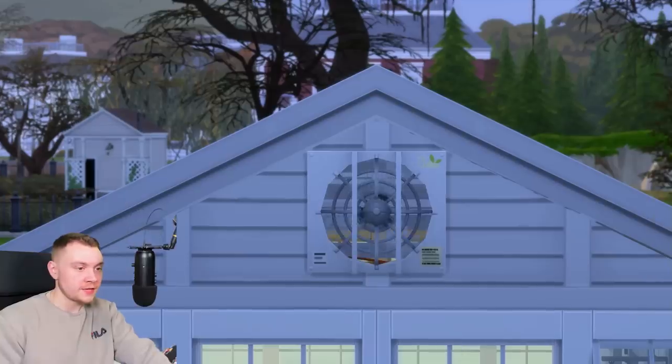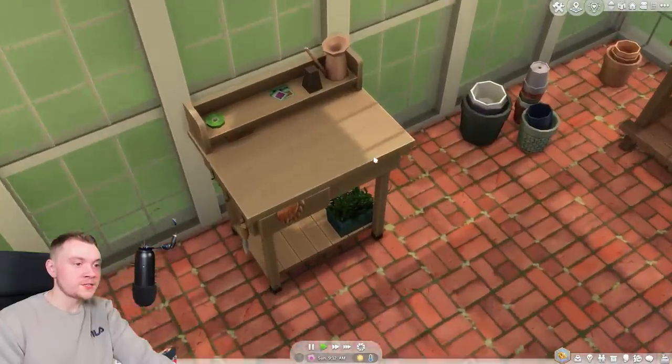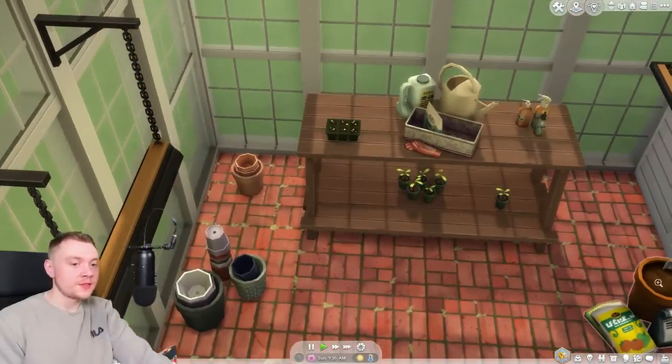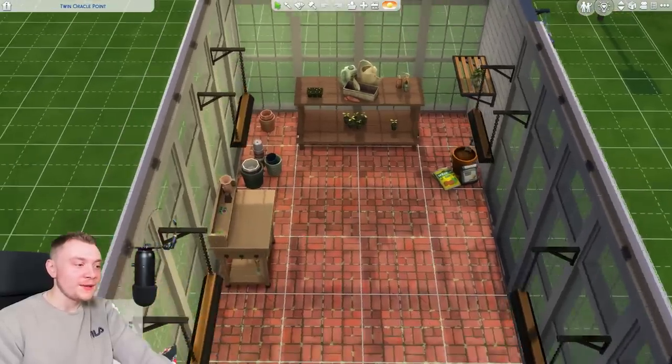Going into live mode, the extractor fan works — so that's good. Applause, it works, because usually nothing in The Sims 4 works. I'm still a little bit miffed about this roof half clipping off. You can't interact with this table; you can't interact with any of the decorations other than just view them. Looking at it like this seems a bit measly.